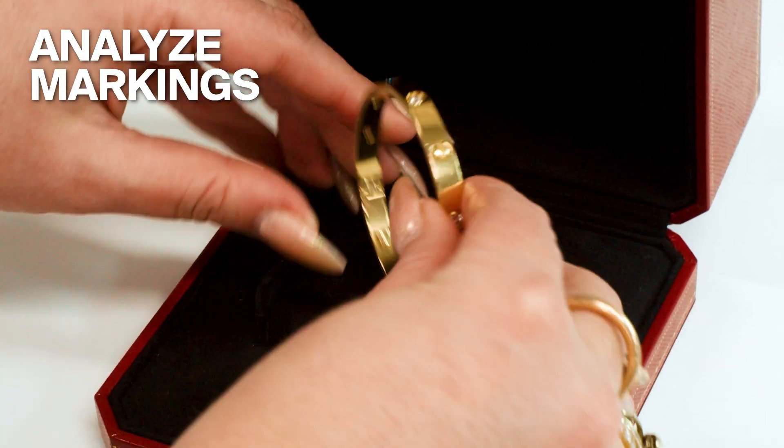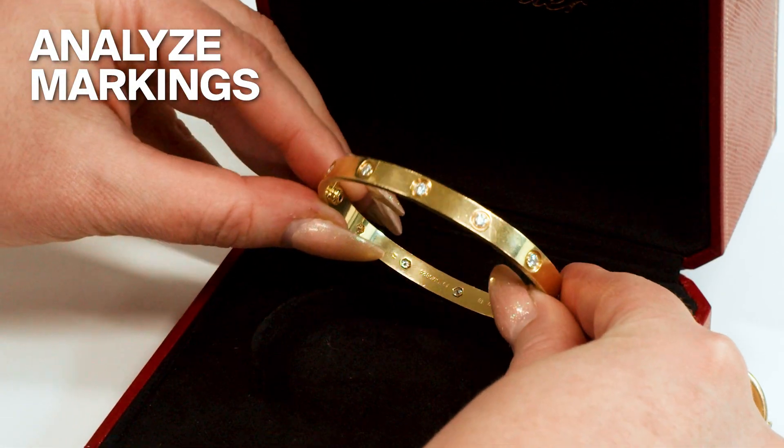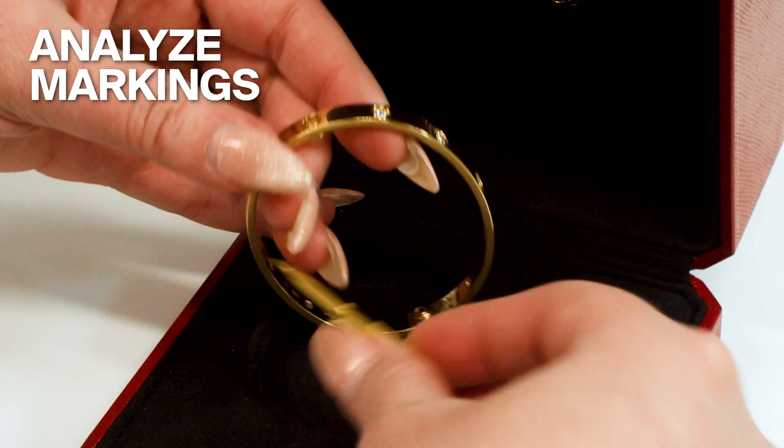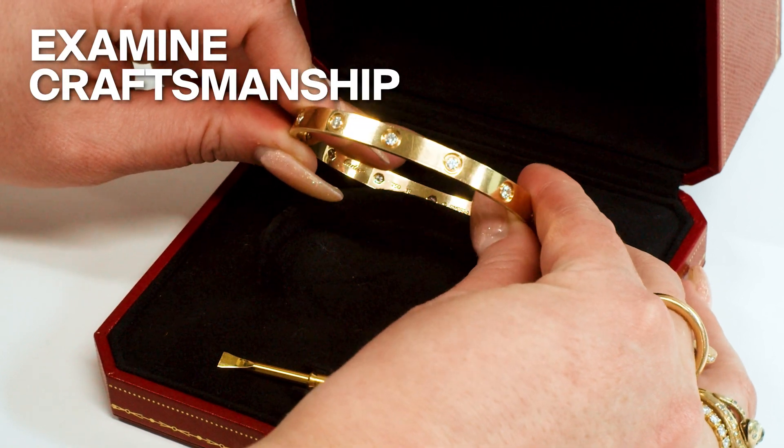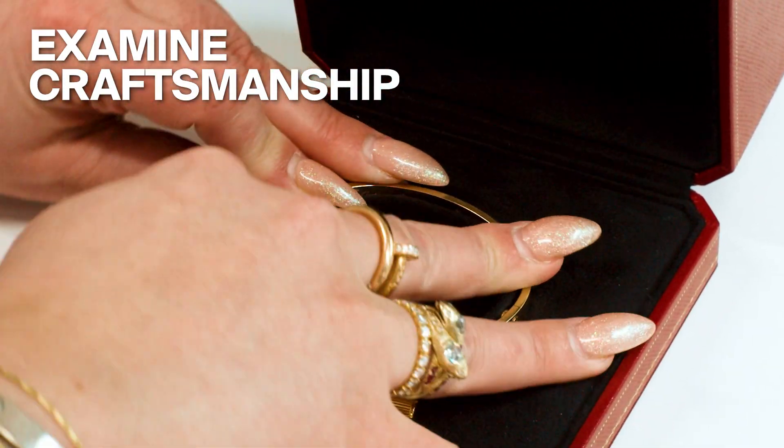I then take a look at the markings and make sure that the font is in line, the maker's mark is there, and all expected markings are present. Once I analyze the markings, I check the overall craftsmanship — looking for those little touches in terms of pen finishings with the bezel sets, and making sure that the azures at the back have certain characteristics that we look for.